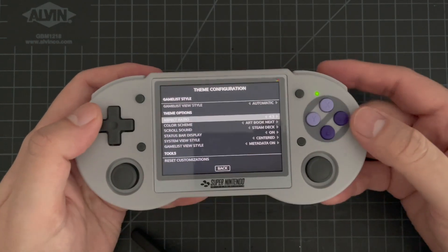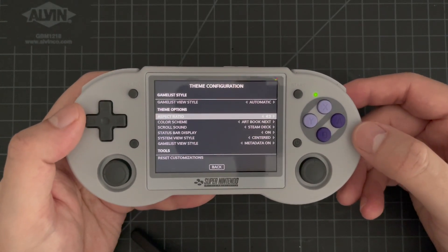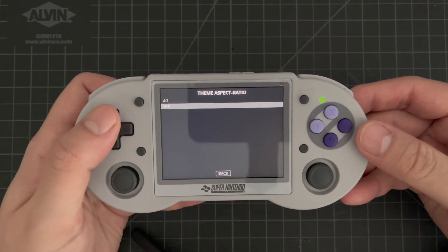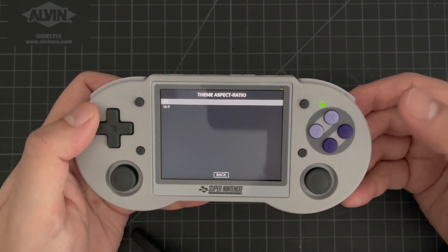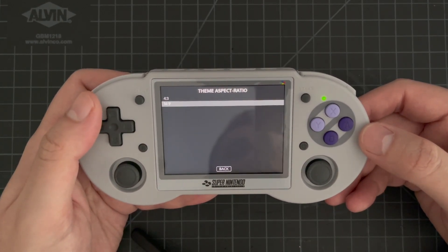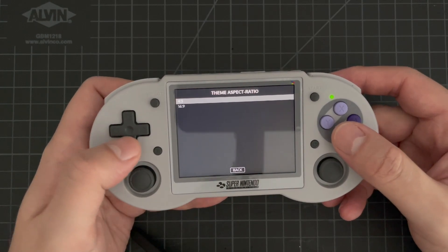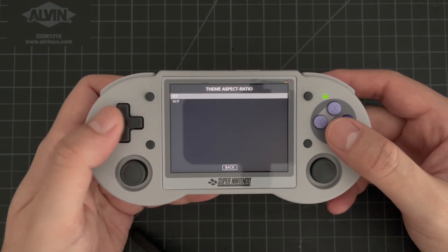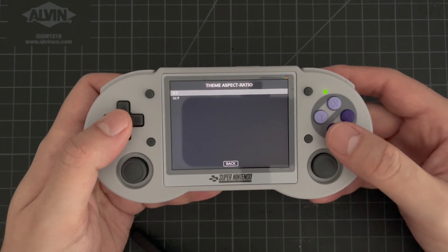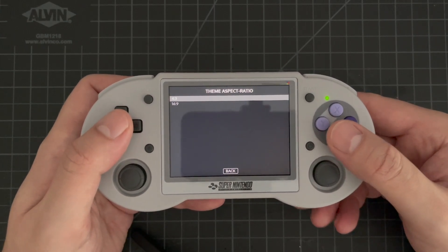Let's go into the aspect ratio. The theme supports multiple aspect ratios. On this device it's four by three, so you can see it defaults to that. But this device also has an HDMI output, so I've also made sure that 16 by 9 is selectable here as well. If you were to hook it up over HDMI, you'd come into theme options and set it to 16 by 9. In addition to these two aspect ratios, the theme also supports five by three, 16 by 10, and three by two aspect ratios, and depending on the device it should automatically default to that or give you the option to select between those.